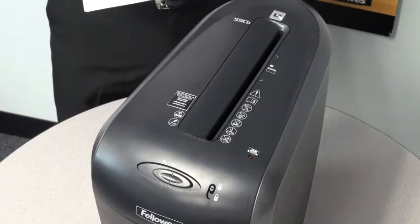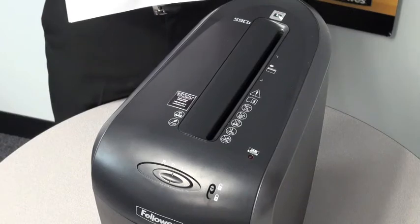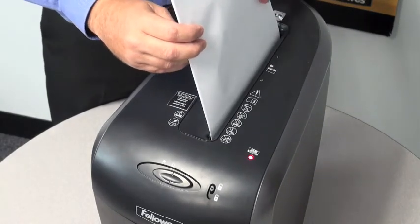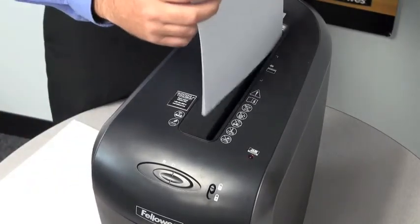A unique feature to the 59CB is its jam blocker technology. Jam blocker blocks jams before they start by preventing the shredder from taking in more paper than it can handle. Simply remove excess paper and resume shredding.